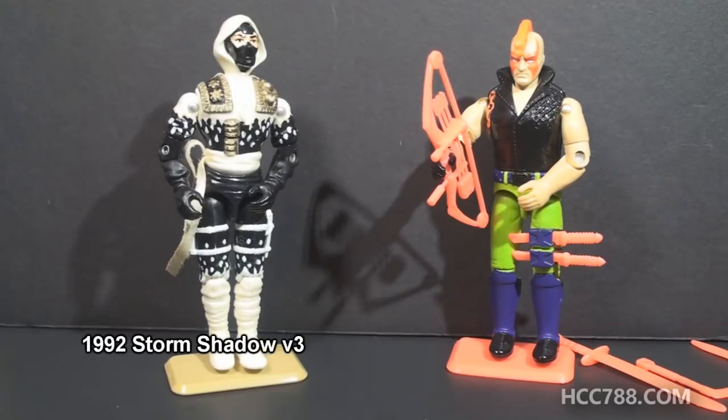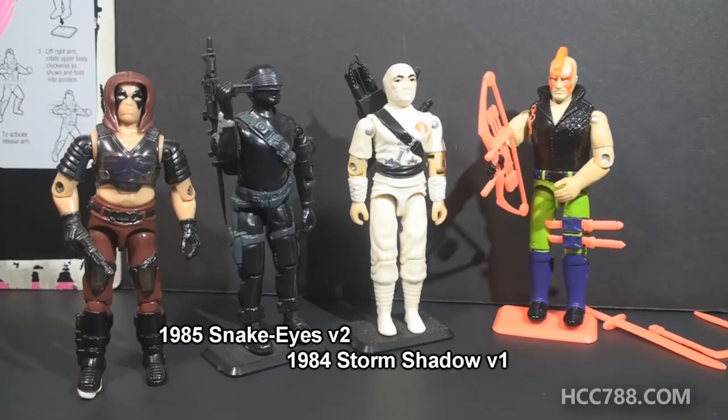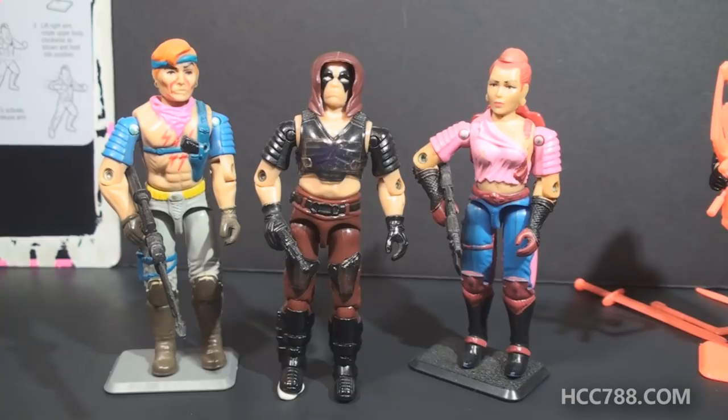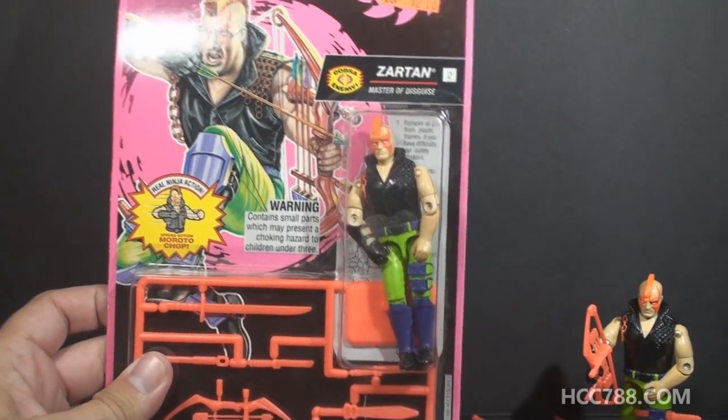The second version of Zartan was in Ninja Force, but is Zartan a ninja? I don't think so, but Zartan did go up against ninjas and he would frequently beat them — Zartan killed a few ninjas in his day. Zartan was one of the most important characters in the G.I. Joe universe, connected to Cobra Commander, Snake Eyes, Storm Shadow, all of the Dreadnoughts, and he even had a brother and a sister with action figures. In 1986, Zartan's brother and sister Xandar and Zarena were introduced, and both had the same color change gimmick as the first version of Zartan. Let's look at the card back for Ninja Force Zartan — I actually have a carded example.